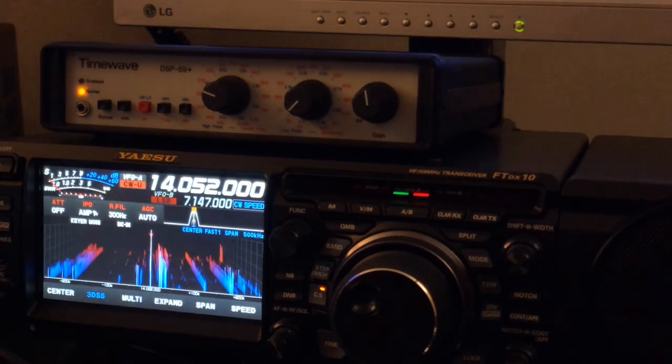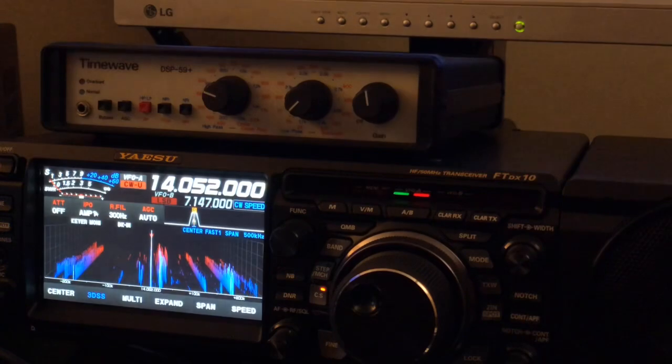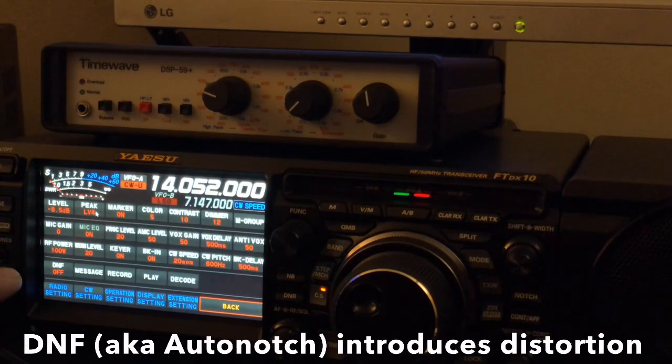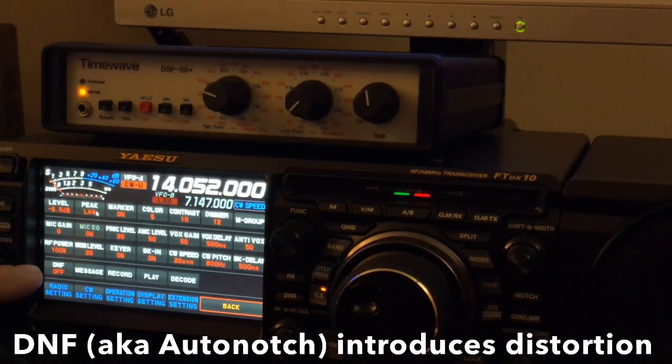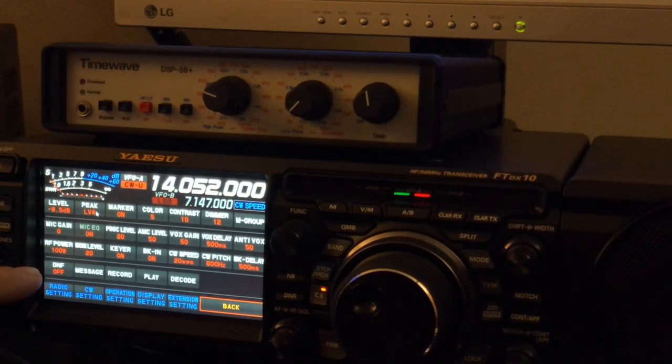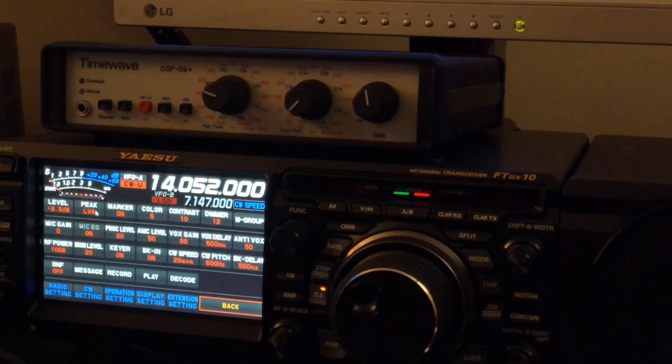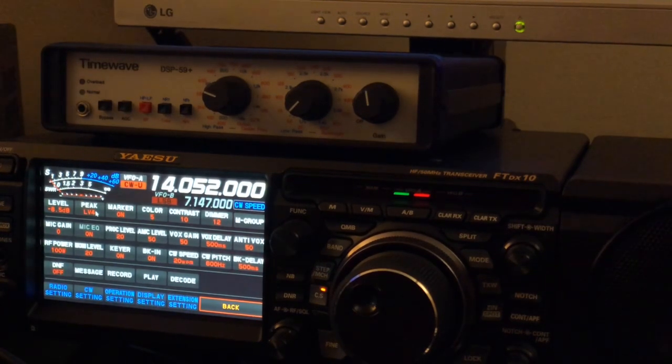Those of you who have an FT-DX10 who have also discovered that the DNF — the auto notch — introduces distortion into the receive audio: it does. Hopefully Yaesu will fix it. It's being done in DSP. Sometimes things that are done in DSP are not as good as the old way with discrete components. A digital noise filter in this case is one example. Another is noise blanker — the analog noise blankers were better. I talked about that in the previous video when featuring the DSP-59 Plus, just look for the video entitled Hello Old Friend.